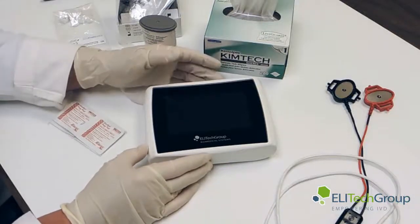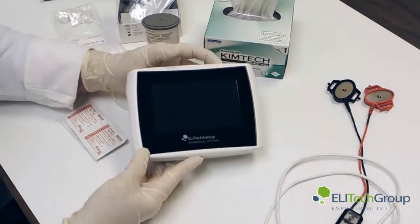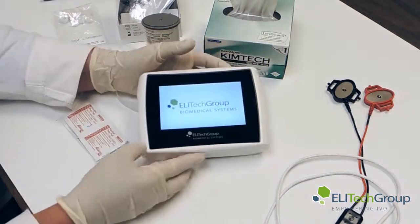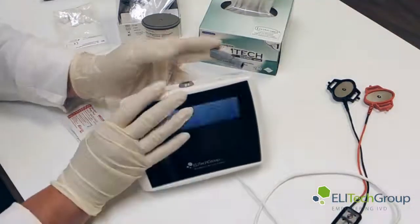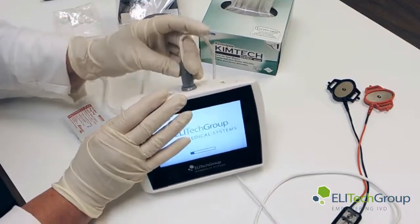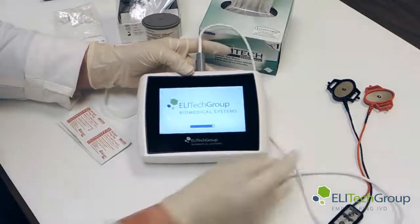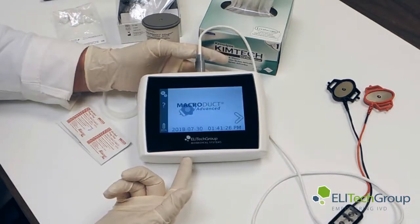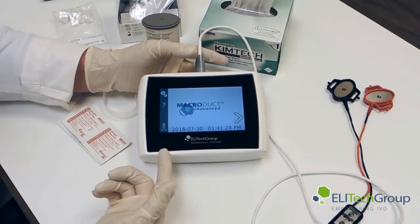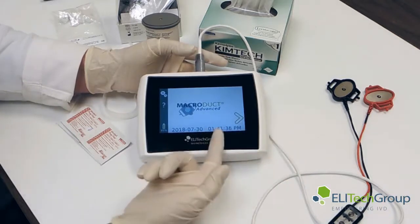We'll be demonstrating a sweat test using the 3710 MacroDuct Advanced System. First, we need to turn it on and power it up. The screen comes on. Now we'll put in the cables — it self-aligns and clicks in, and ensure that you have a good connection. While it's powering up, it tells us and as we go through the screens, it will show us step by step what we need to do. You can see we have the MacroDuct Advanced System with the date and time.